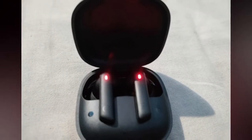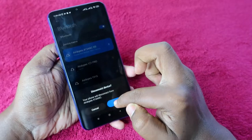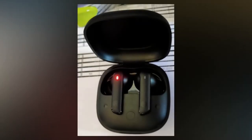Before starting the reset process, you have to unpair these Bluetooth earbuds from all the smartphones they were previously connected to, and also turn off the Bluetooth on nearby smartphones. Once you have done that, that is the first step completed.